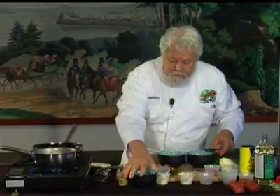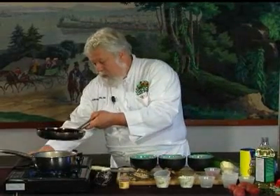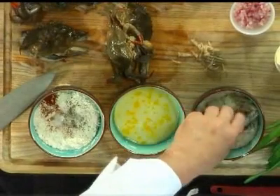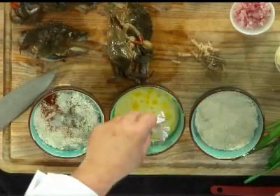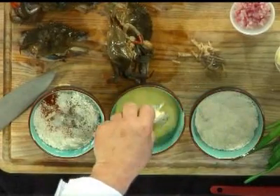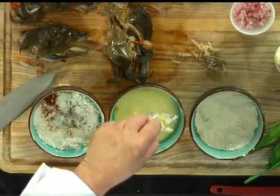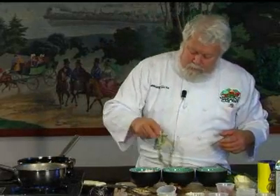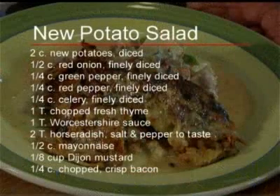All right, so now I've got three bowls. I'm going to take the crab, dust it in flour, dip it in milk with a little egg — I've got one egg and a half a cup of milk here. And now I've got some more flour mixed with cornstarch. These are going to go into the sauté pan and cook for about three or four minutes. So we're going to take a little bit of a break while these cook, and we'll come back and finish the sauce and finish the crabs. We'll see you next time.